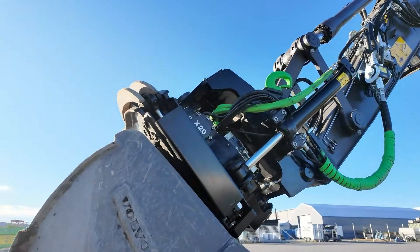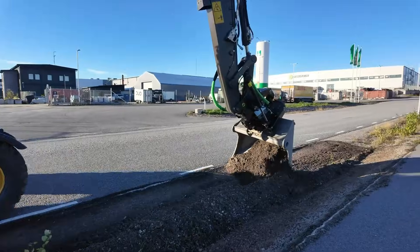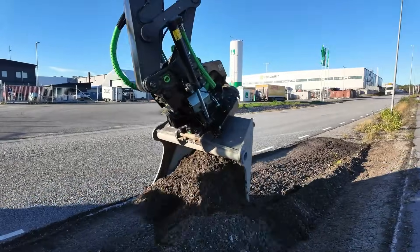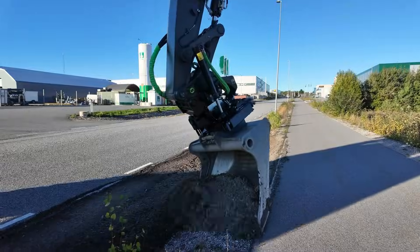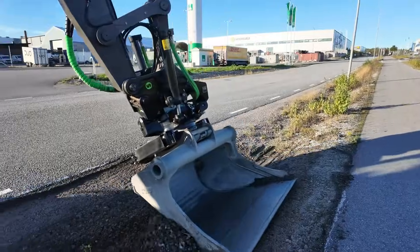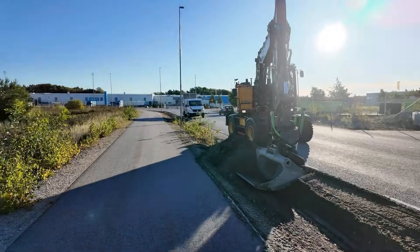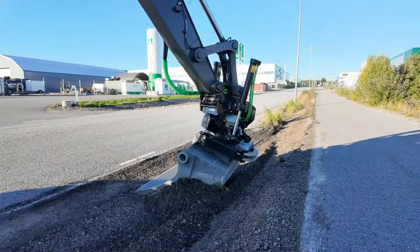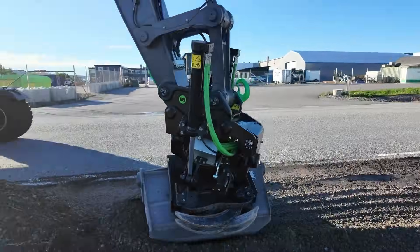Safety features like front pin locks and smart locking systems keep attachments secure, while the SQ automatic coupler system lets you switch hydraulic tools in seconds — often straight from the cab. By reducing repositioning, minimizing ground damage, and speeding up every task, Steel Wrist tilt rotators upgrade any excavator into a more productive, precise, and versatile jobsite powerhouse.